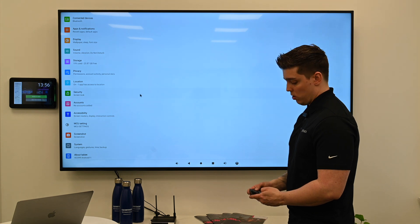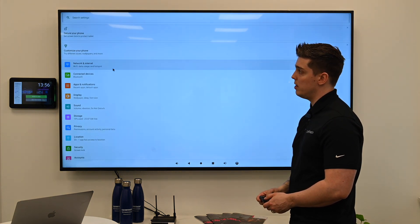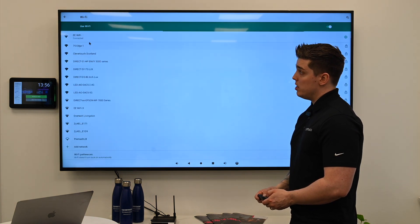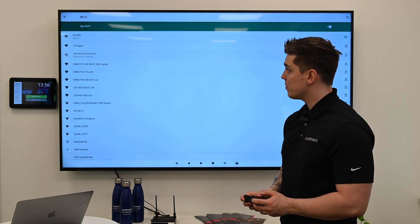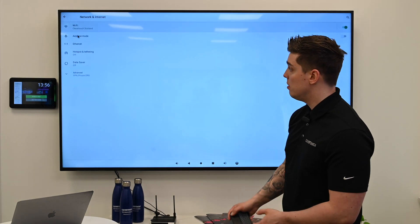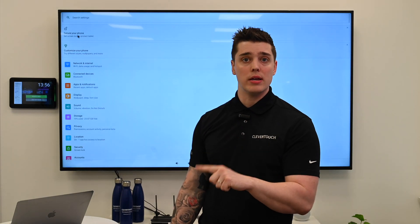The last step is going to be putting it on the Wi-Fi. There's my Wi-Fi option — network. I'm going to click on Wi-Fi. I'm in the Scotland showroom at the minute, so I'm going to click on Clevertouch Scotland and enter the password. Once I've entered that password, we'll see it shows connected. So at this point I've set up the orientation I need, I've set up the time that I need, and I've set up the Wi-Fi that I need.